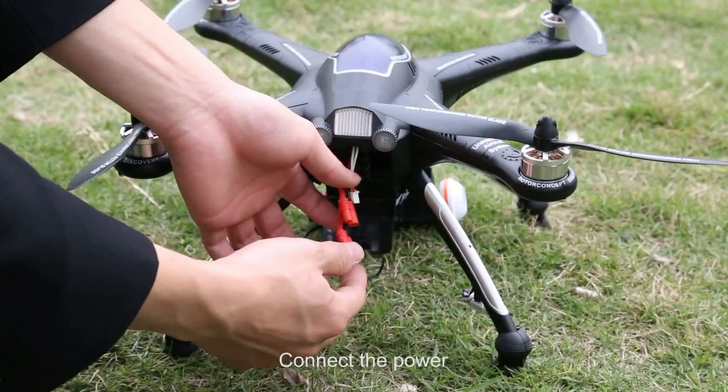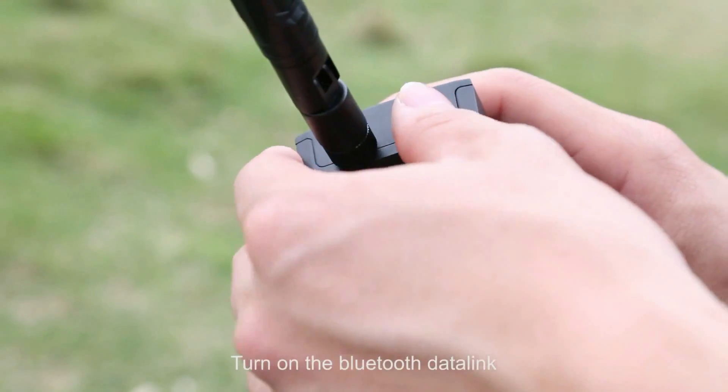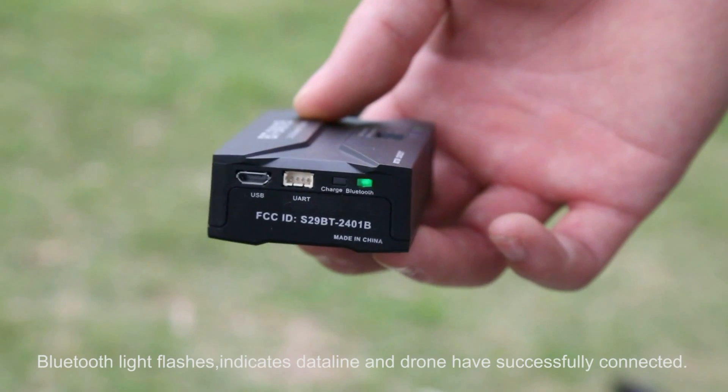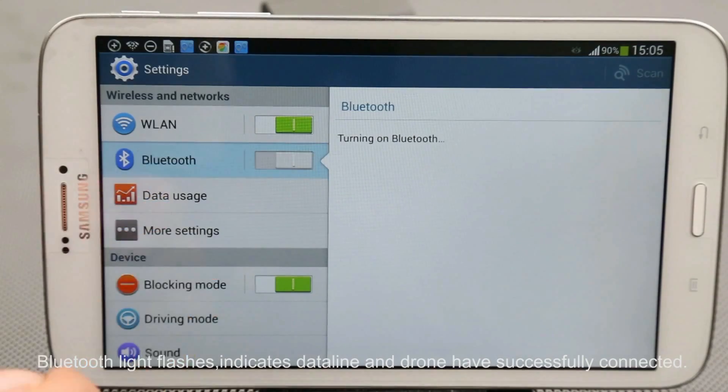Code Binding. Connect the power, then turn on the Bluetooth dataline. The Bluetooth LED flashes, indicating the dataline and drone have successfully connected.